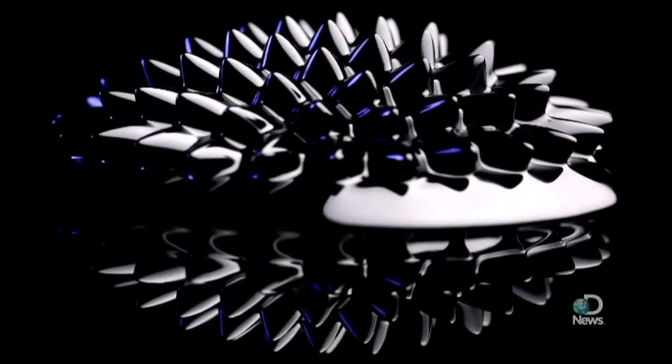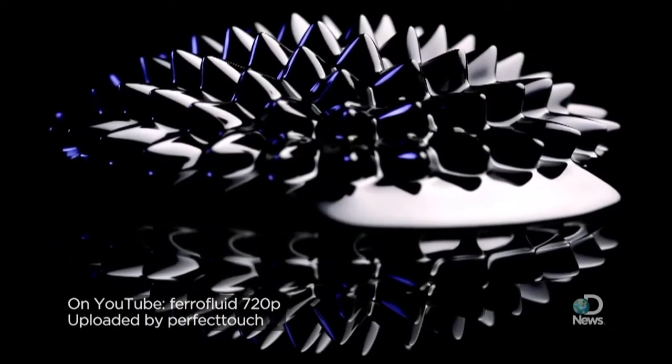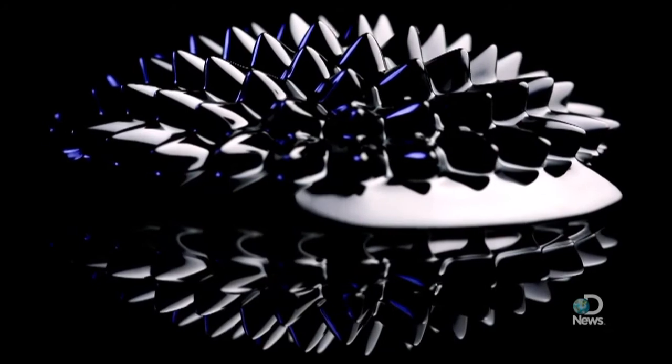Ferrofluids date back to the 1960s when NASA contracted the Avco Corporation to create a magnetic rocket fuel that could be controlled in zero gravity.